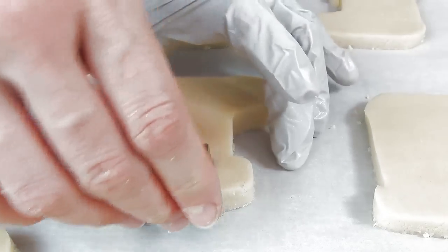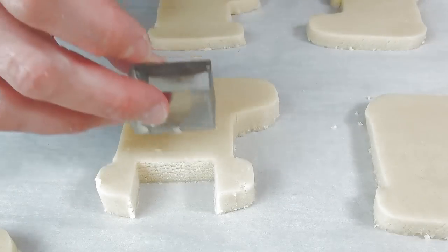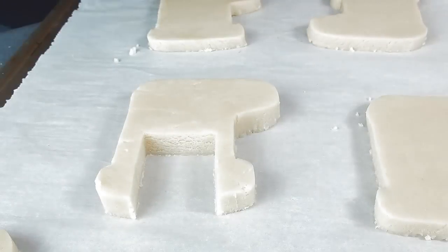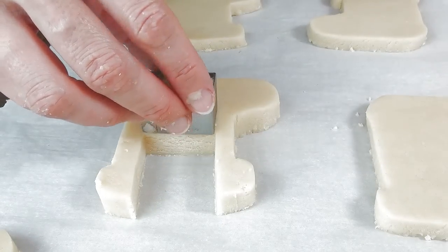If you're looking for these small cutters you can find a link where to get them down below. I really love using them — they are super super nice, they have sharp edges and they can be used for fondant as well.